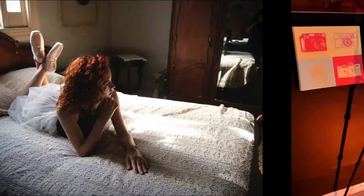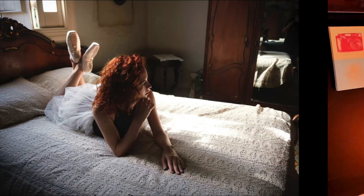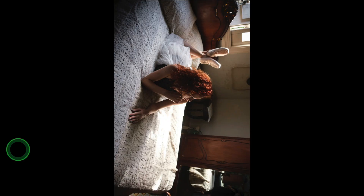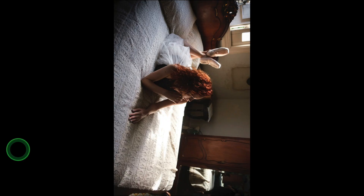Remember I mentioned a bonus tip earlier? You might think I've lost my mind, but it's actually to look at your image upside down. Take a look at this one for example — where does your eye go? Remember the four things I mentioned earlier? Now let's look at it upside down. Where does your eye go now? Your eye should go directly to the bright spot on the bed, the reflection of the bed in the mirror, and this window in the background.